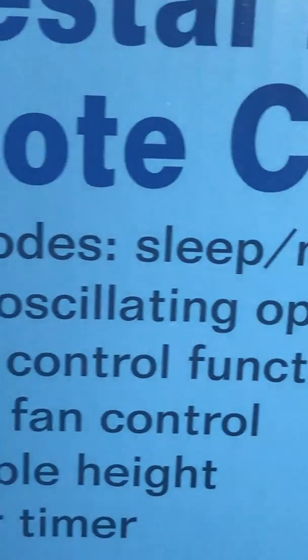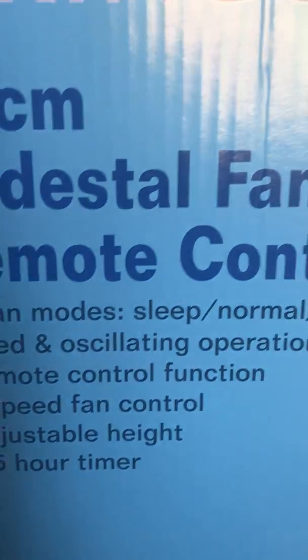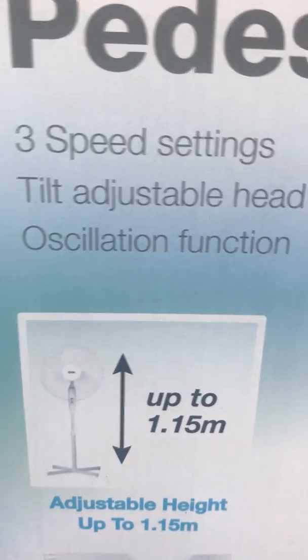You can see why you can use it while you're sleeping — so you can use it while you're sleeping. They've also got an oscillating function.